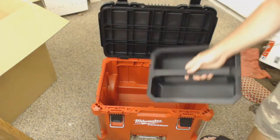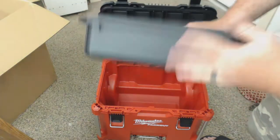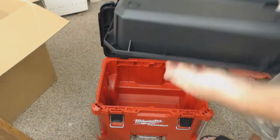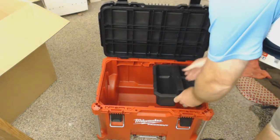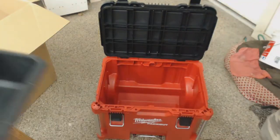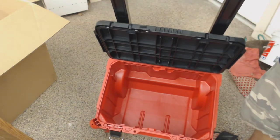Inside you've got a tray here — not too deep, but definitely sturdy. The whole thing is plastic. It can go on either side, and it's pretty deep too.